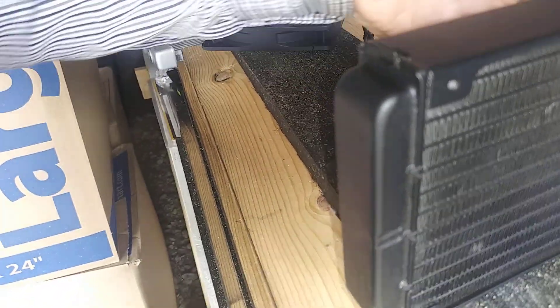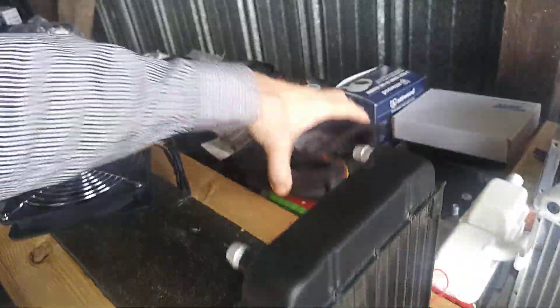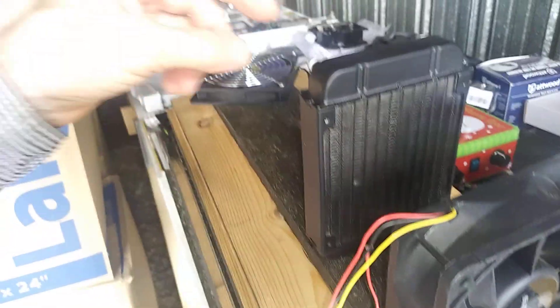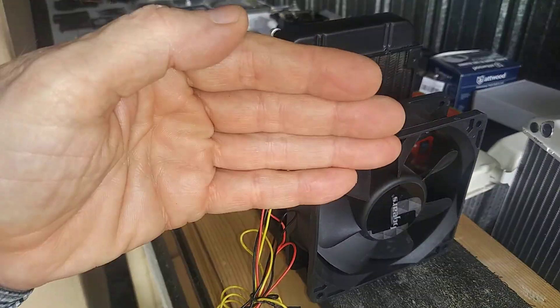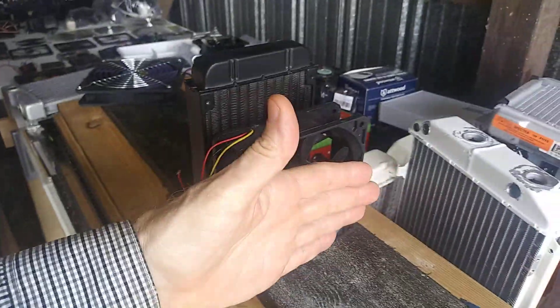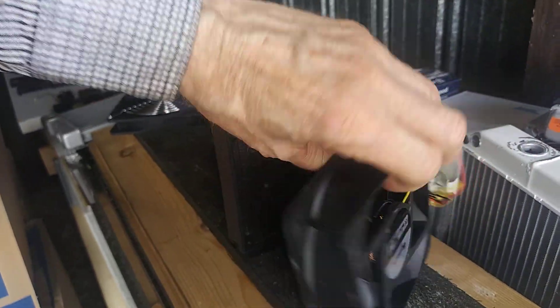So here's some important stuff. If you do use a PC radiator — let's say it's standing up — and you use a PC fan of any kind or any brand, one important thing is you always want to put the fan pulling the air through the radiator from the back side and then blowing on you or into the room on this side.